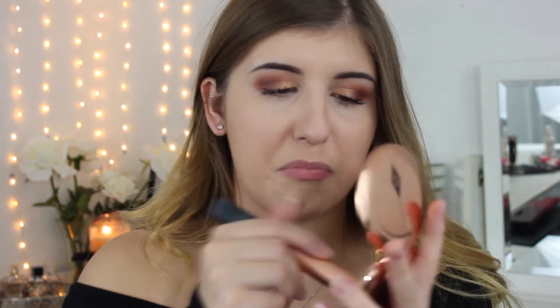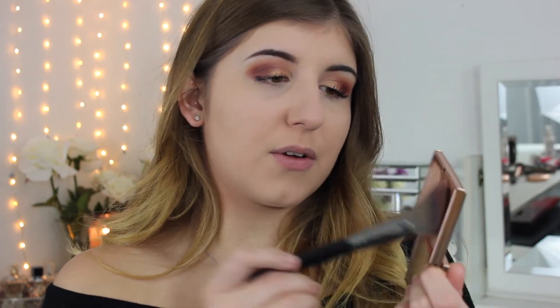I've got foundation on my lips and I'm going to use my Charlotte Tilbury Airbrush Flawless Finish Powder. I'm really excited — I'm actually going to use my Charlotte Tilbury Film Star Bronze and Glow palette.